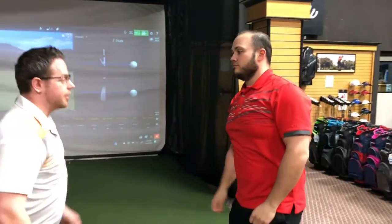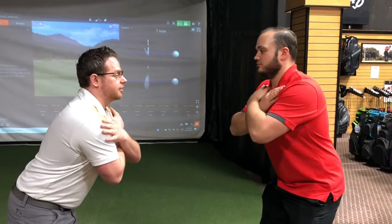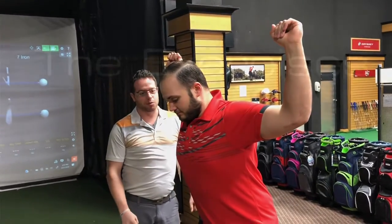Next, get into that seven iron posture again with your arms across your chest. Come up here and do the same thing — I'm looking for more limitations of your body.